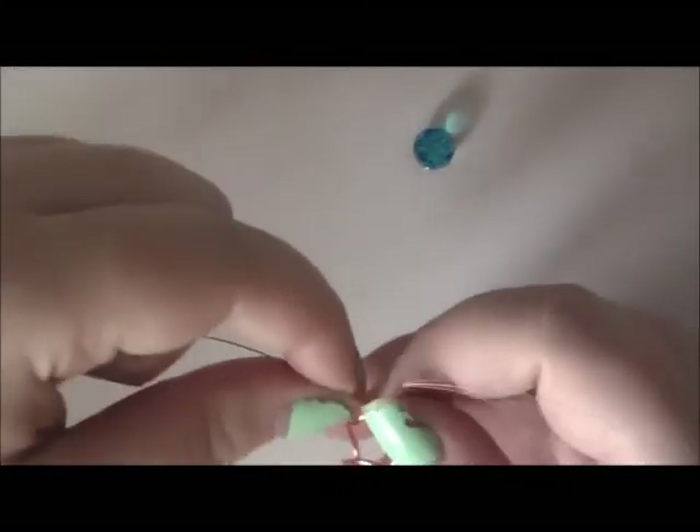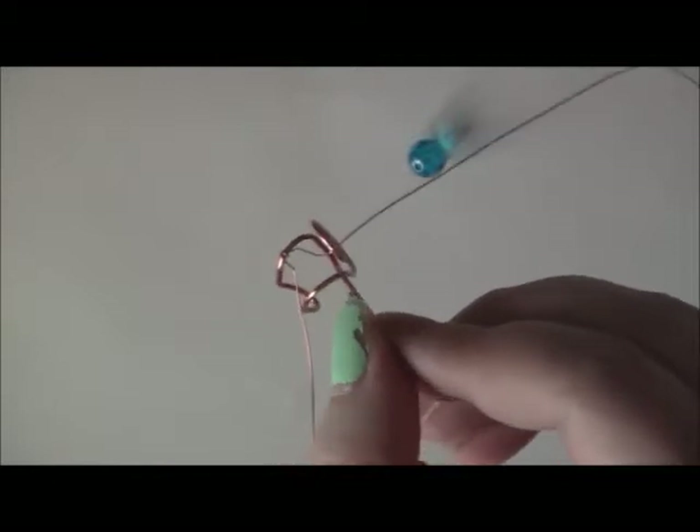Then pull it tight on both ends and basically just wrap a few coils around this wire so it stays on. Like that — little coils.